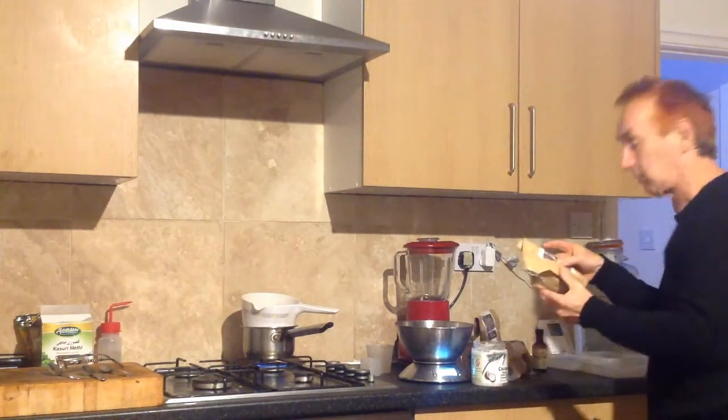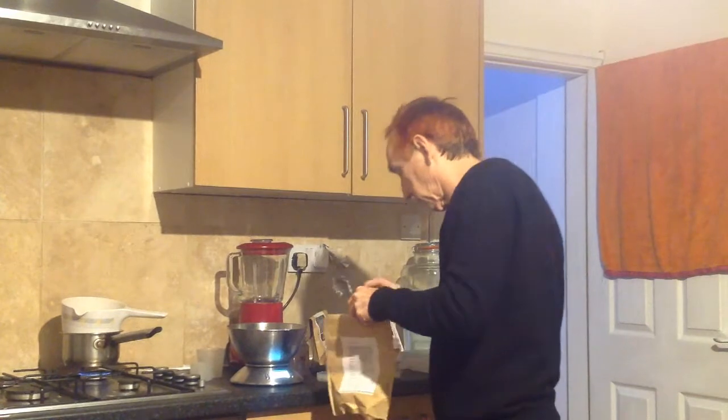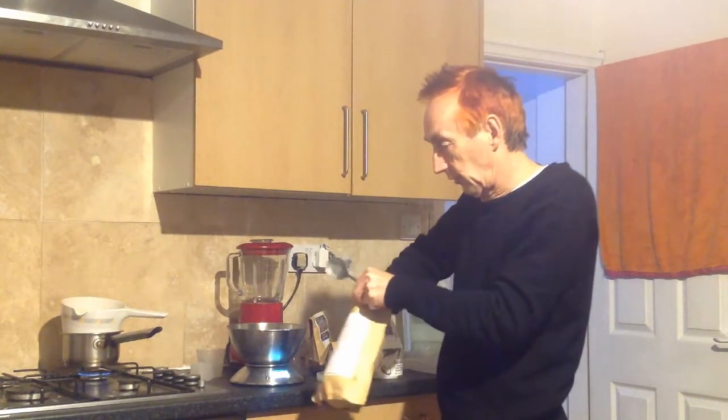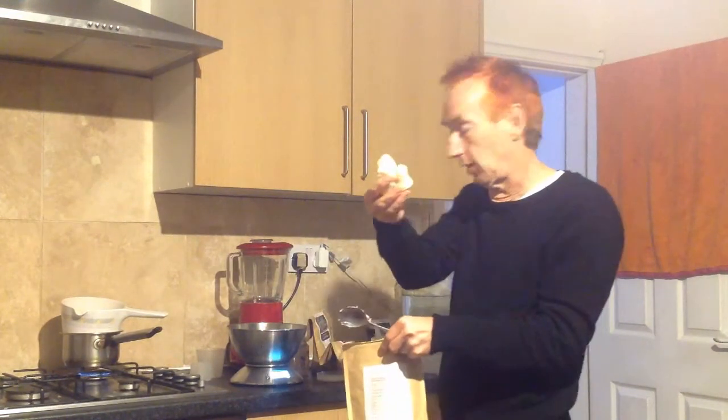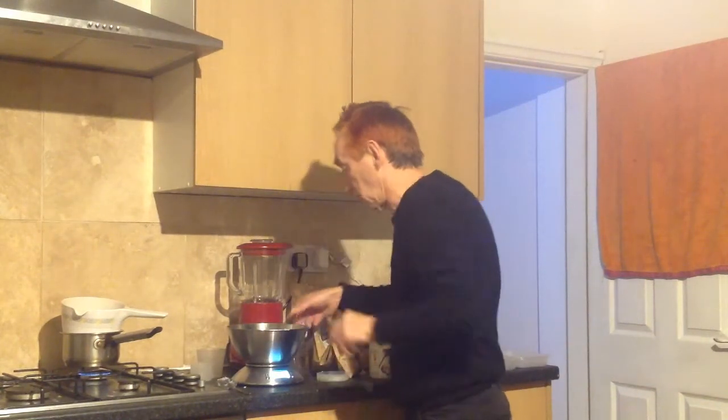And that will just start to melt. So to that I'm going to add 100 grams of cacao butter. This is very different — it comes in lumps which look like that. So 100 grams of cacao butter.